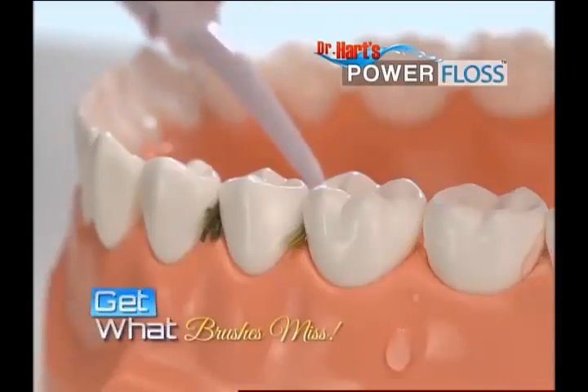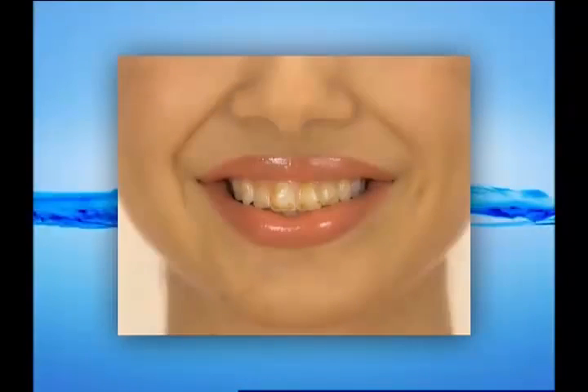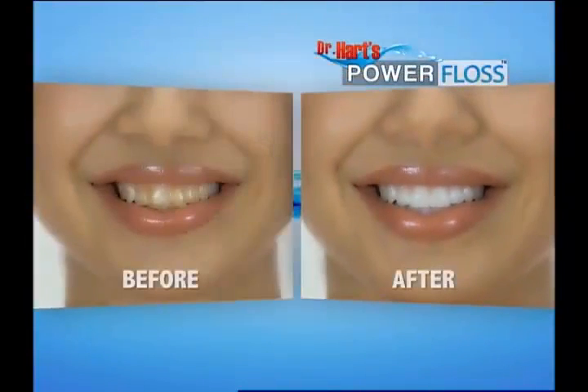Power Floss gets in between teeth to get out what brushes miss. Just watch this — these teeth are covered in fresh coffee. Look how Power Floss quickly blasts it away, leaving them clean, refreshed, and free of debris.